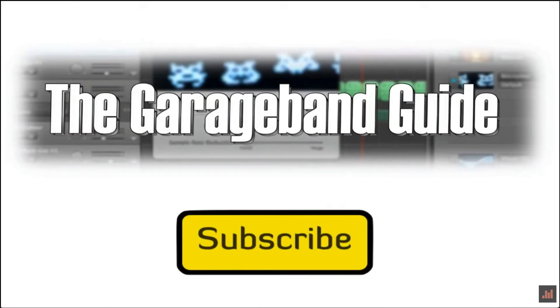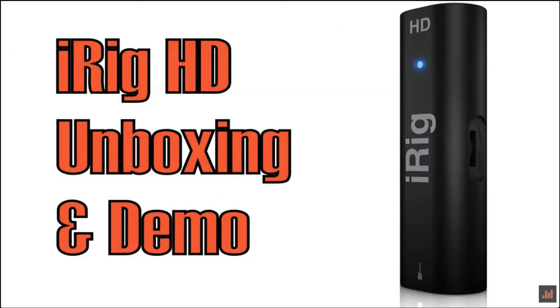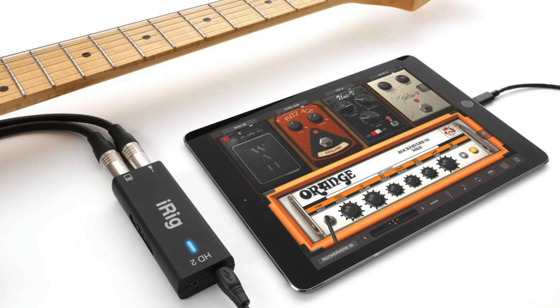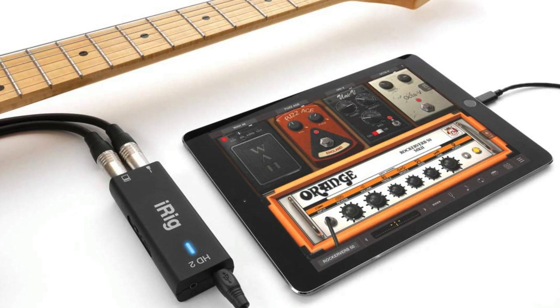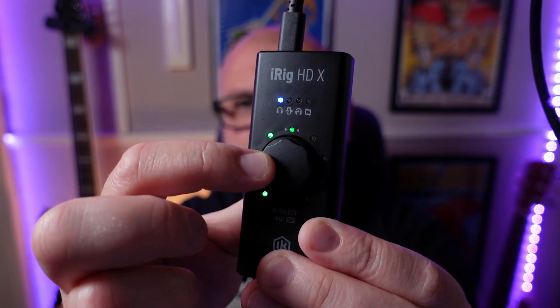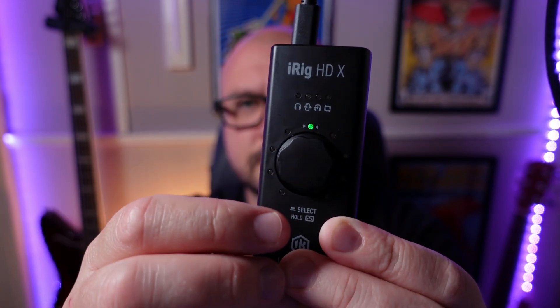A decade ago I reviewed the original iRig HD on this channel. Since then IK Multimedia have released a version 2 of the iRig HD, a full blown guitar focused audio interface and many more cool music making gadgets. Their latest bit of kit sees IK Multimedia come full circle. The iRig HDX is a super portable audio interface designed specifically for iOS guitarists.